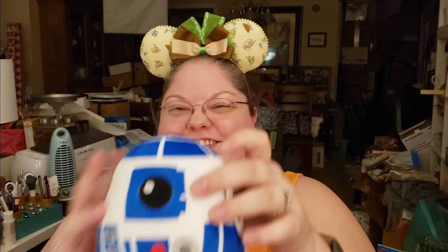This is the last one in tissue paper — I think it's another squishy thing. It's R2-D2! So one for Matthew and one for me. These are so soft.